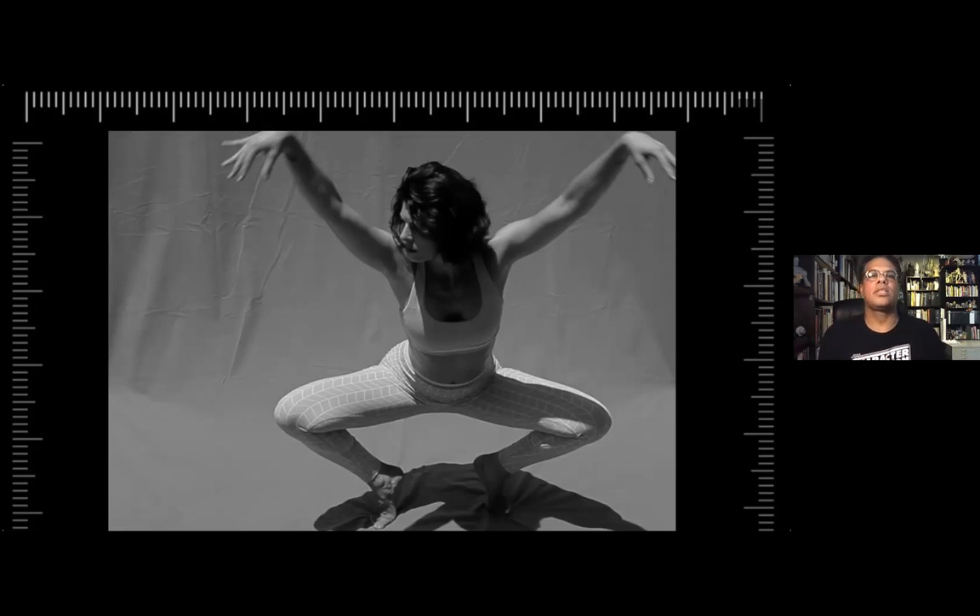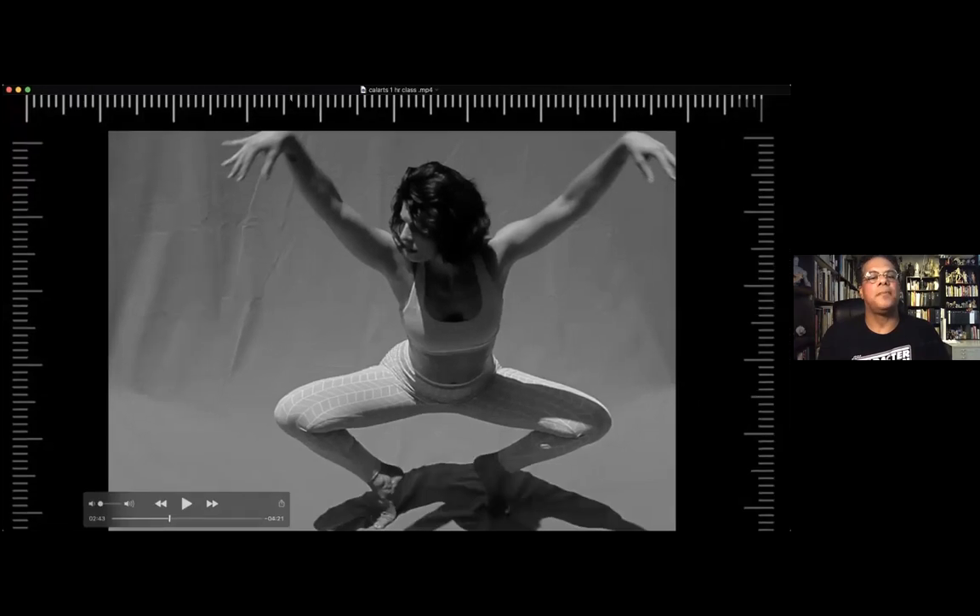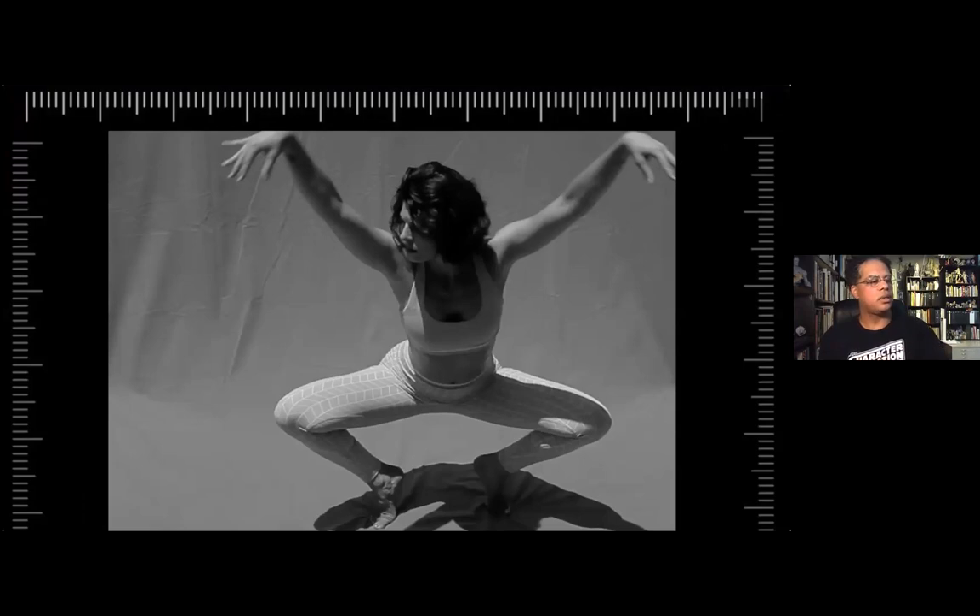I learned that from my hero Kim Jung Gi. I took several of his classes and what he did when he was younger, in high school or even grade school, is he would always draw the skeleton first. He would draw his classmates — draw the skeleton, then the figure on top of that, then clothes on top of that.